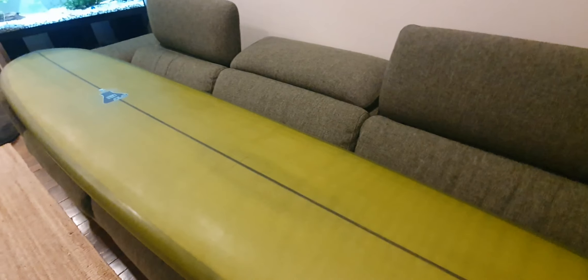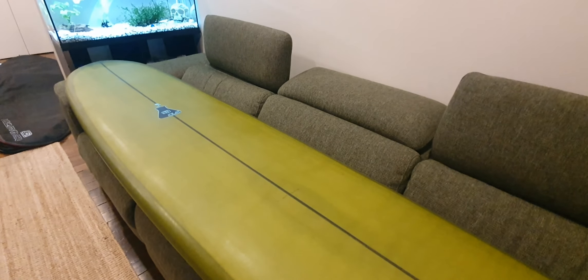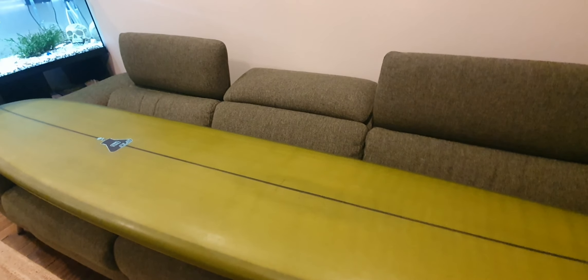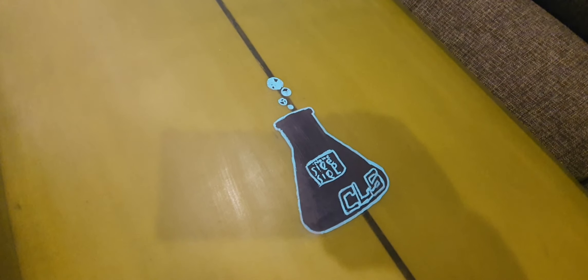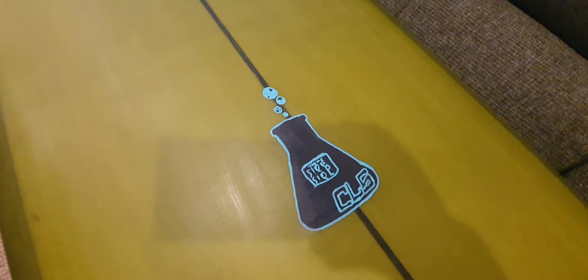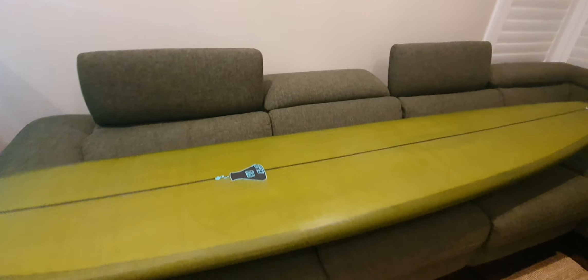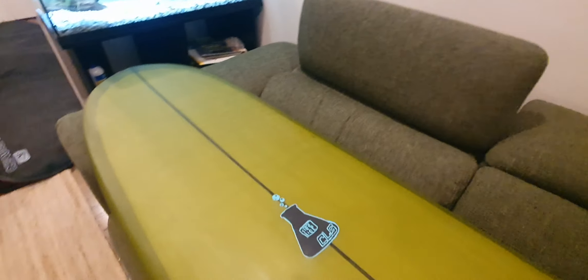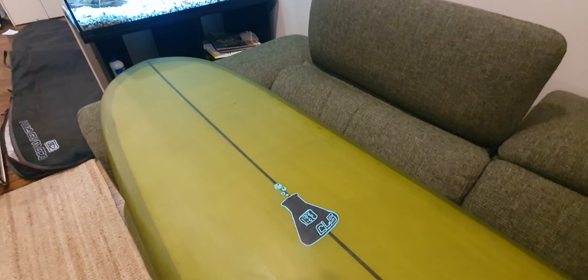Beautiful colour. It's made by CLS — Creative Laminating Solutions — down at Port Kembla. They make awesome high performance longboards. I really enjoy one of their boards I've got. His boards seem to be pretty colourful — maybe that's the creative laminating part of the name. But anyway, you'll notice that this board is very wide, which gives you lots of stability side to side.